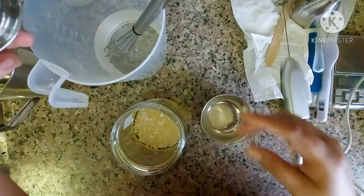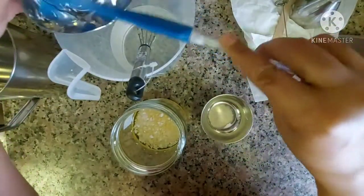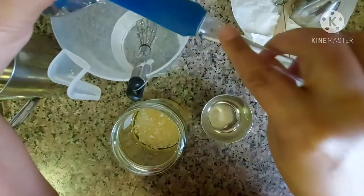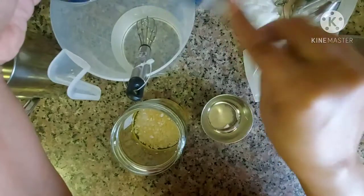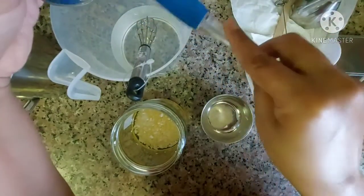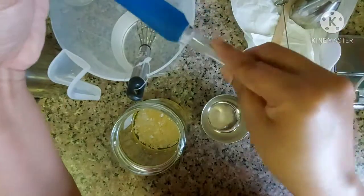This is the vegetable glycerin — you can add it. I will mix all of the water phase ingredients together, then spray it all in the water.